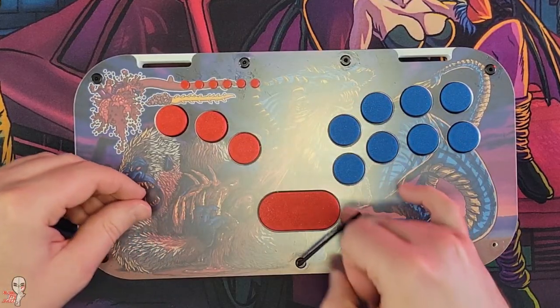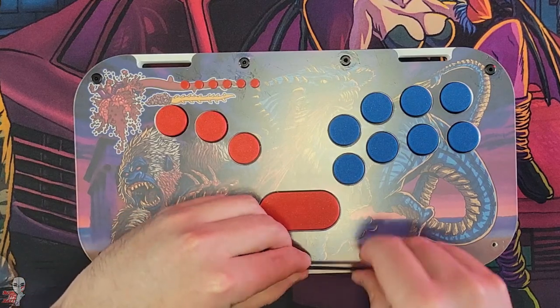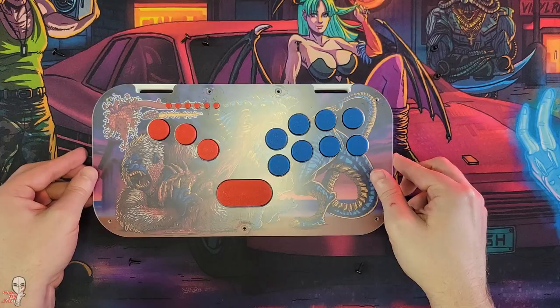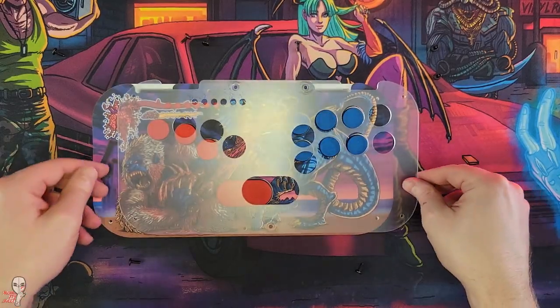It arrived with my artwork print ready to go and a protective film covering the Plexi, but I wanted to crack it open to get a peek inside before we officially started playing on it. It comes apart easily with allen wrenches.